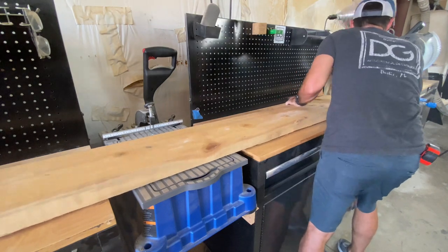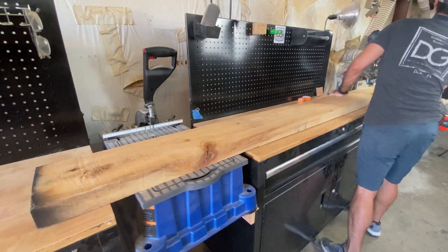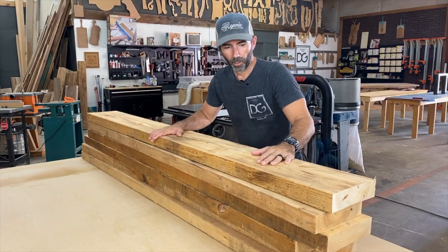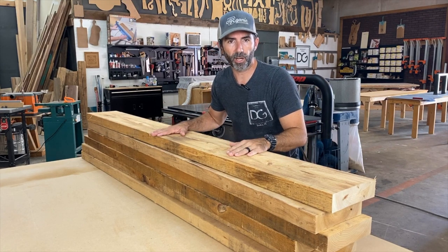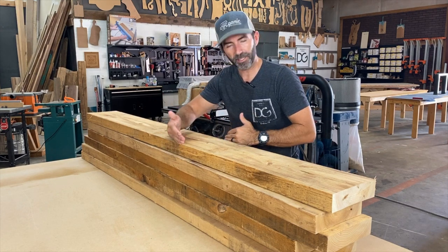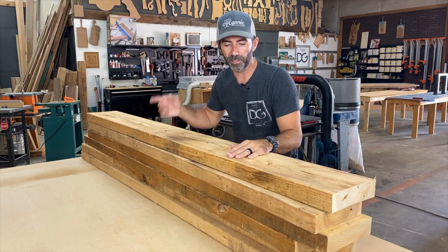I'm going to repeat this step for a total of six times, because I need six planks to make two benches. So I've got six planks here. I'm milling this lumber up, and I'm going to make two bench tops out of these. They're roughly going to be six inches deep by 75 inches long. Now let's go through the milling process and get going.